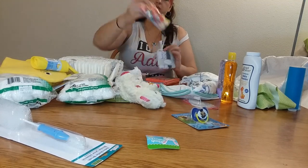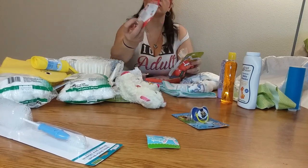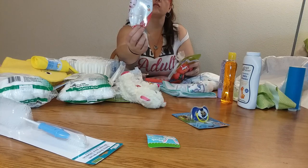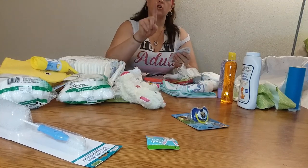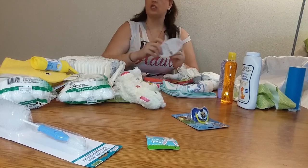A little rattle. And I got this little toothbrush thing for mom — she can put it on her finger and brush baby's teeth. Thought that was kind of cute. Throw that in there.